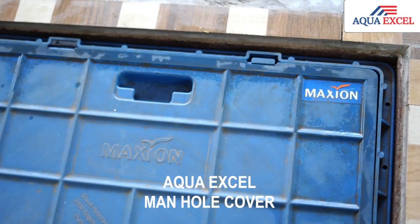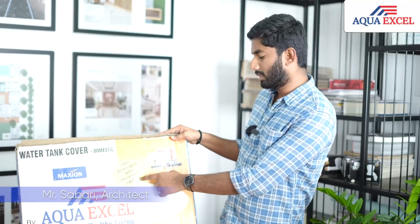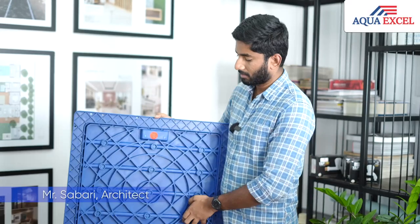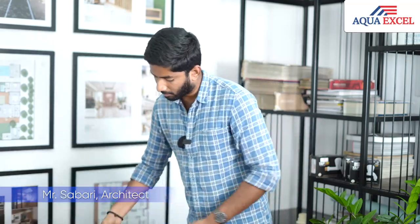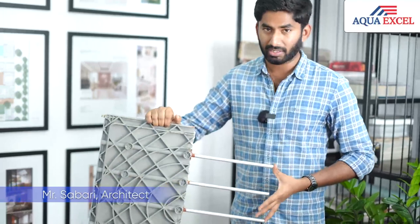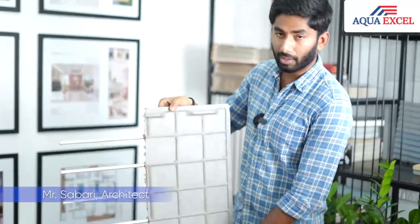The negatives we saw in GI and FRB manholes have been overcome by AquaXL. You can see the material that has been used here — it is steel reinforced with a pre-engineered polymer. If you see the manhole cover, you can see five 12mm steel rods embedded inside the manhole. If you see the cross section, you can see the 12mm rods which have been inserted inside. This is the exact cross section of the product.